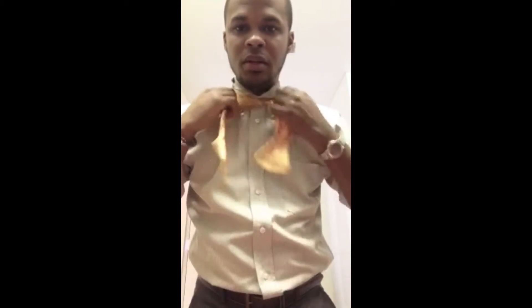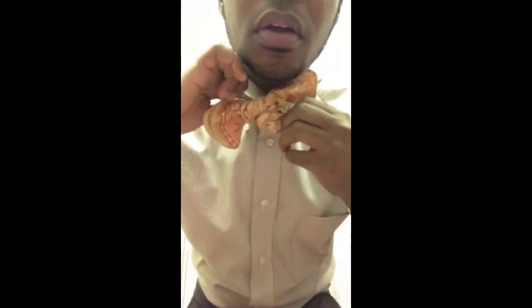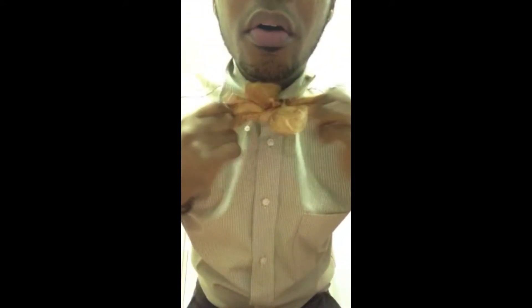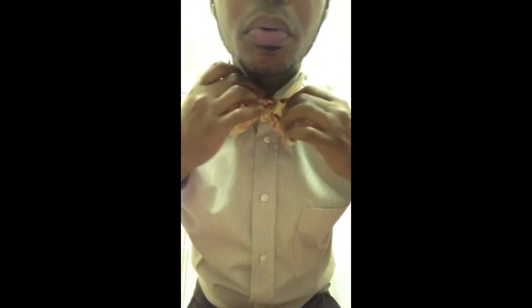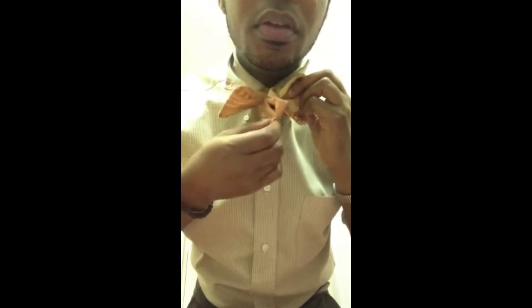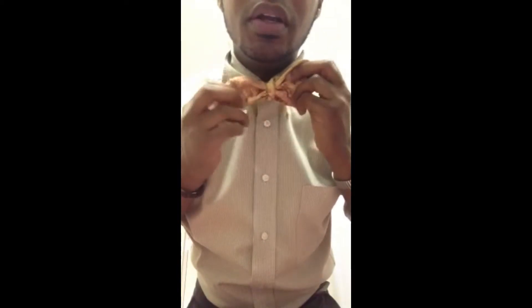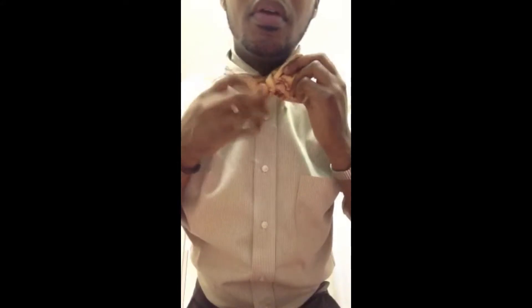From there you can tie it any way you normally would. The easiest way for me is just do one knot, two loops, then cross over and under, and pull only on the bows — the loop part. This is the single flap and this is the bow, so you're only going to pull the bows to really get it the way you want it. Once you're done, just pull your collar down.